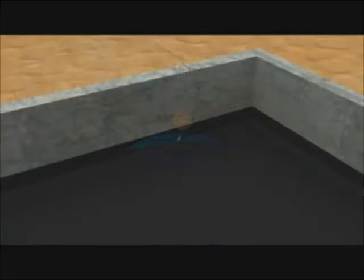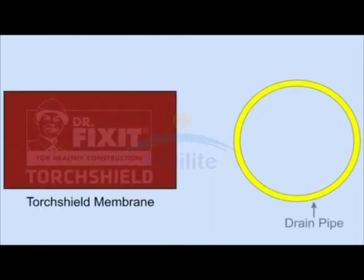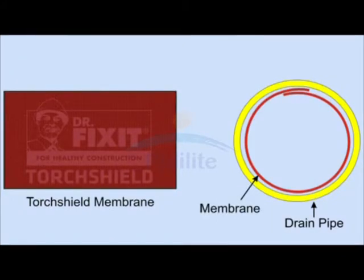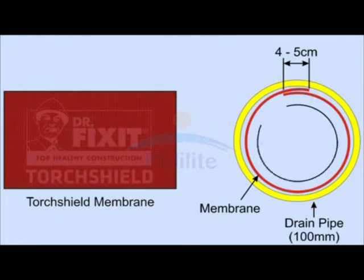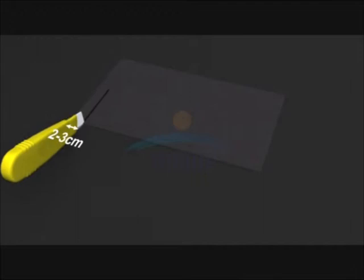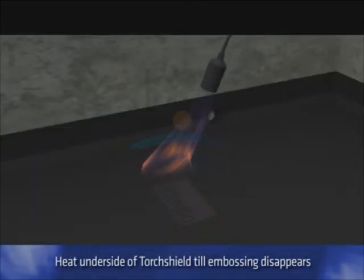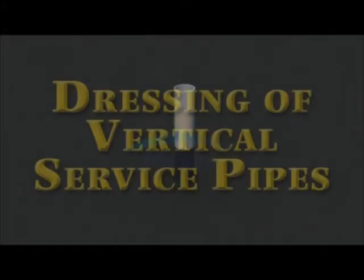The laying of the Dr. Fix-It Torch Shield membrane should start with dressing of the water outlets first. Cut a rectangular piece of the Torch Shield membrane. To allow for overlapping, the width of this should be around four to five centimeters more than the circumference of the drain. For a 100 mm pipe, this width will come to about 36 centimeters. The length of this should be around 20 centimeters. Cut strips of around two to three centimeters width and length around 10 centimeters. Use a gas torch to heat the underside of the Torch Shield membrane till the embossing on it disappears. Now roll this cut piece and insert it into the drain up to around 10 centimeters depth. Press the softened membrane firmly against the substrate to bond it. If there are any vertical pipes or conduits, these should be dressed in a similar manner.